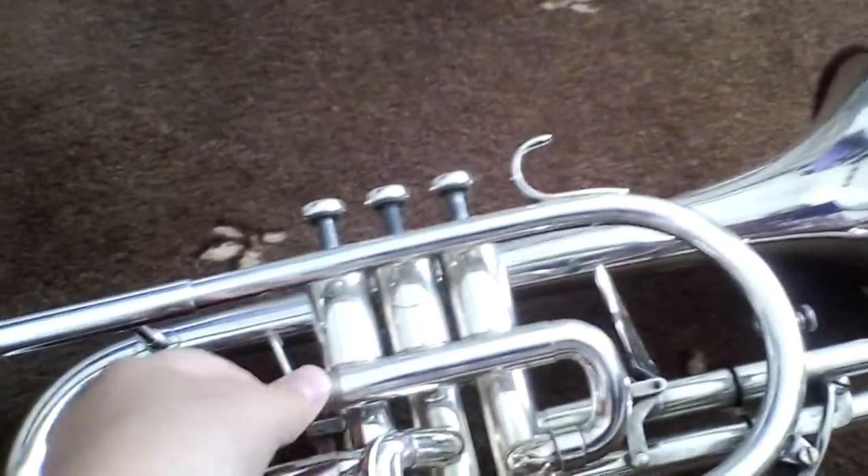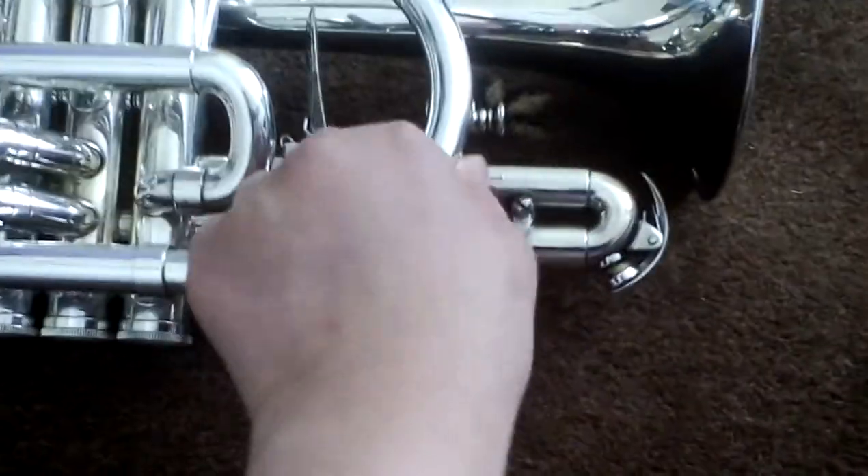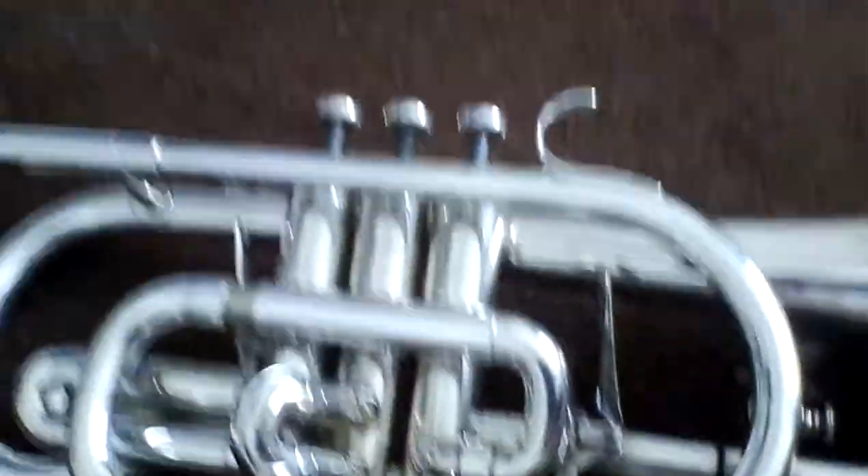You also have a bit here called a tuning slide, so I'm not going to fiddle with that. And then we also have these keys here — these are called water keys. When you get a lot of spit in your instrument, you can actually spit it out using these.